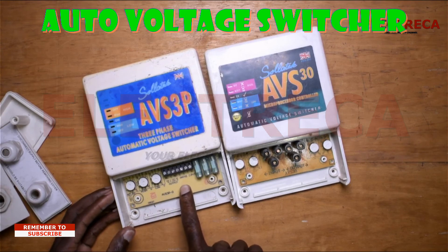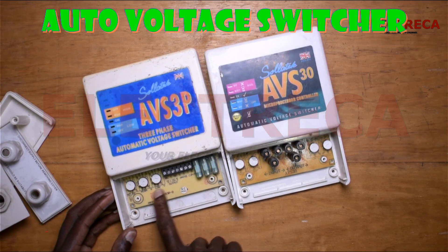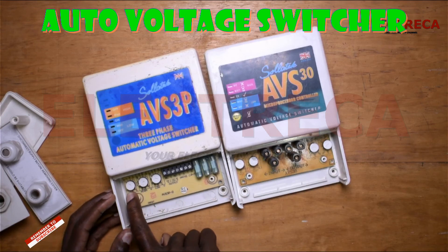The lines that you put in are fused. The knobs you see here are low, high, and delay. You set your desired values depending on the recommendation — you set the low, the high, and then the delay in seconds.